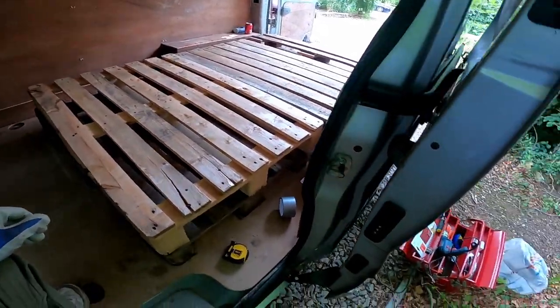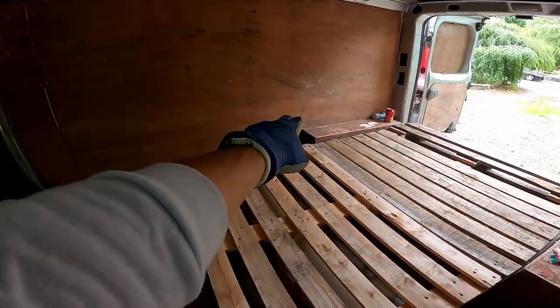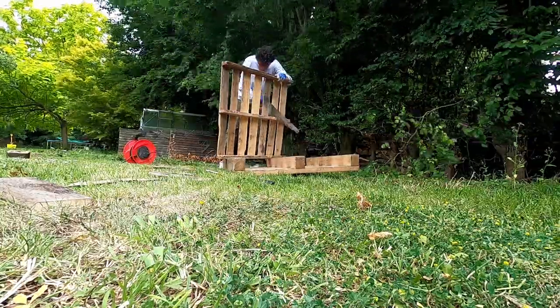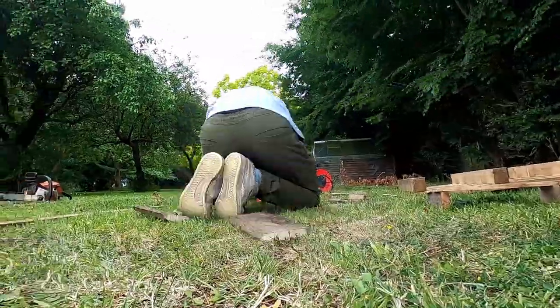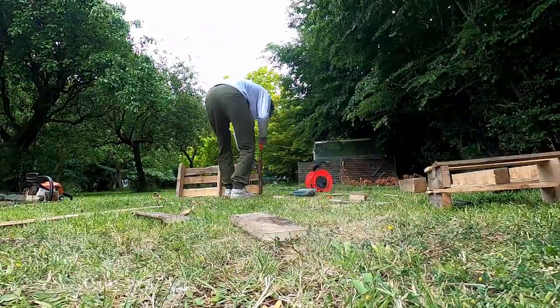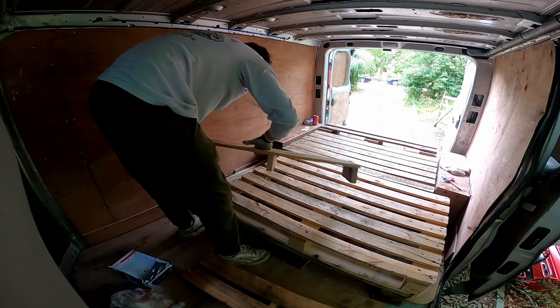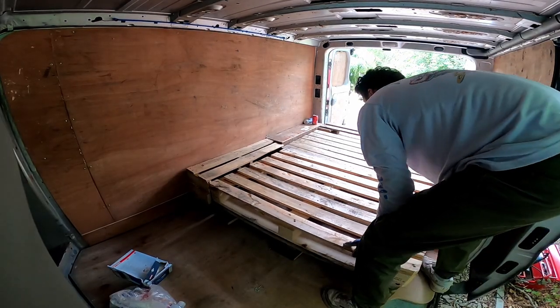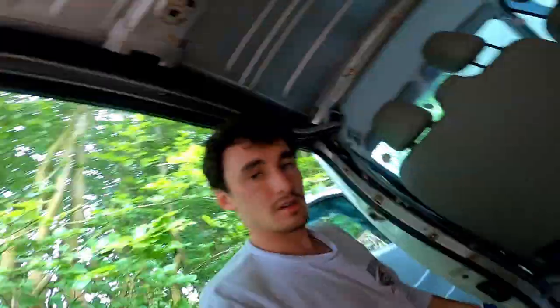Basically I need to put some stuff under here so that doesn't happen again, and then I need to fill that area. Now those three pieces should fit where we need them. Come on! That, ladies and gentlemen, is our bed frame. Ka-ching!